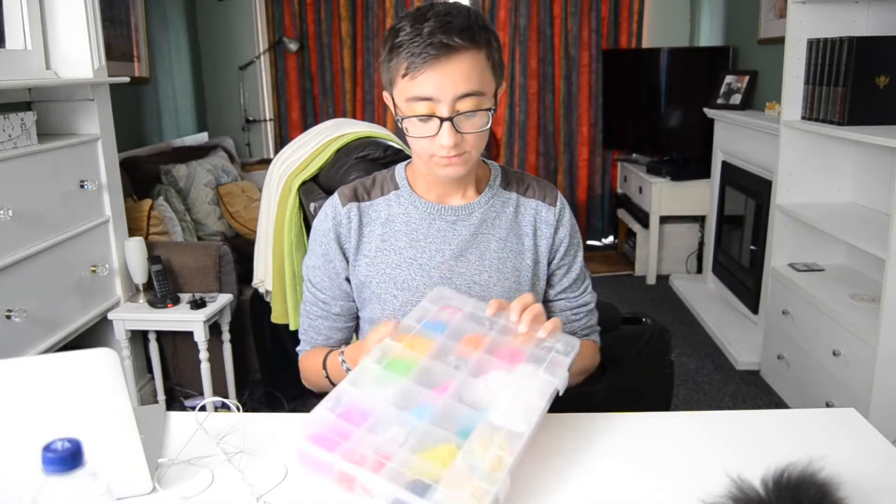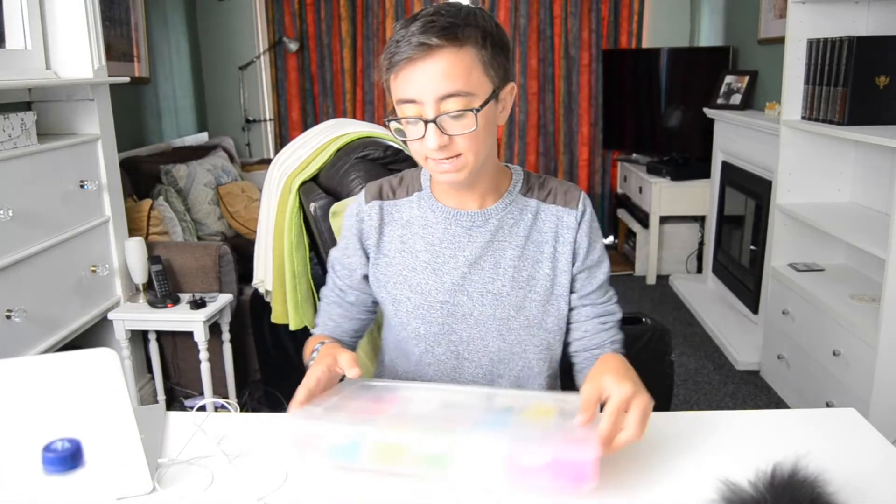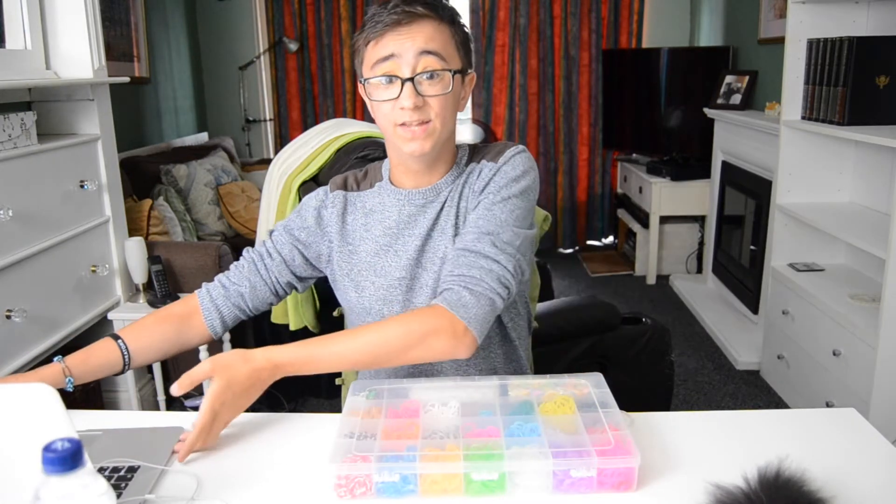I've had this since 2014, about 3 years ago when I was 14. I know it's a bit embarrassing but that's when these were the craze. So we are going to attempt to make a really extreme loom band. I've got my laptop here in case anything goes wrong and I need to look up how to do it.